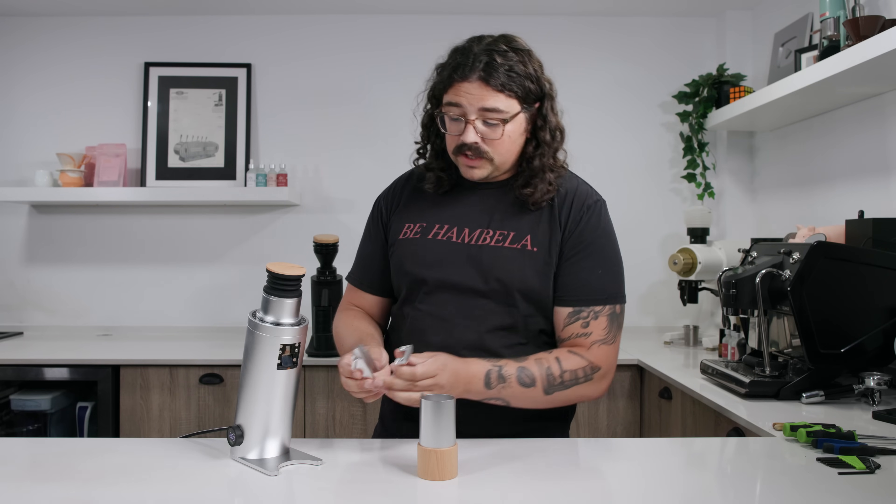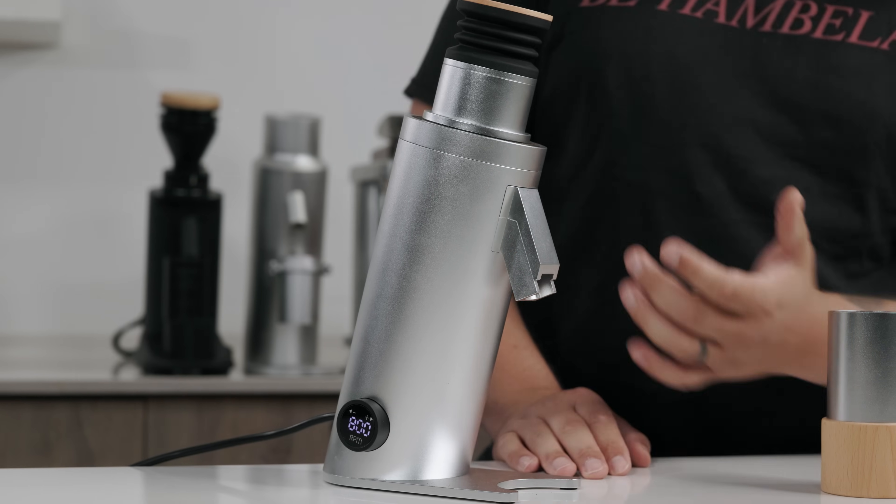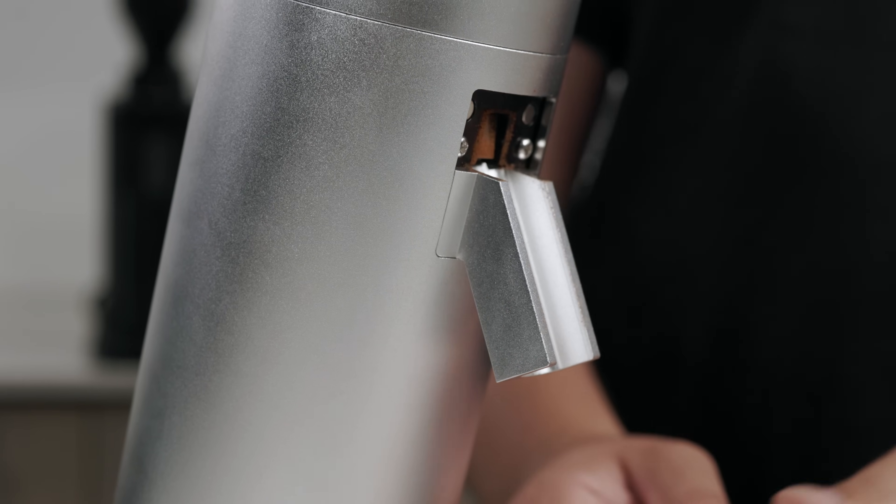Next up is the newly released DF64V — V standing for variable speed. They've got so many grinders now it's good they're putting letters so we can remember. I'll link the Coffee Chronicler's full 20-minute review below, but we'll hit the highlights. The DF series has been known for issues with the chute clogging, and taking the chute off is kind of a pain on the original DFs. What they've done here is give it a magnetic chute — a two-piece chute that just clips on with a couple of magnets — which is a really nice touch.